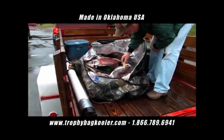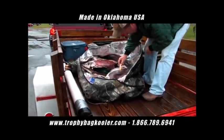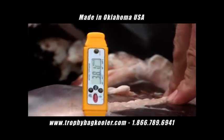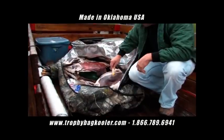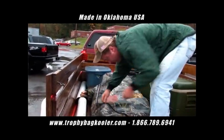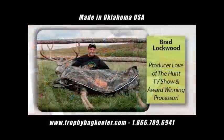Our temperature is dropping down. As you can see right there, we're at 38.1 degrees Fahrenheit. We've controlled the temperature of this game animal the whole way home from Colorado. Done an excellent job of it, and the Trophy Bag Cooler passed the test. We've got our deer the whole way home here. We've transported them better than three days plus nights in hotels, and Trophy Bag Cooler does the job.